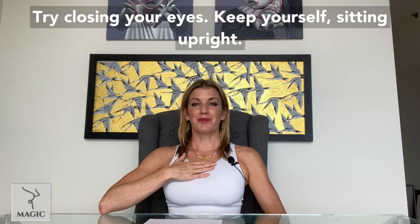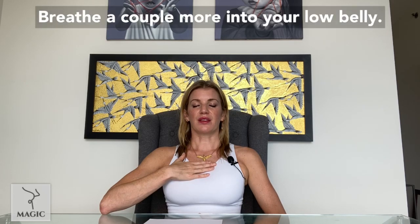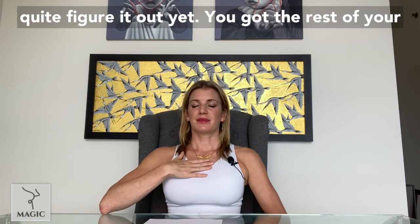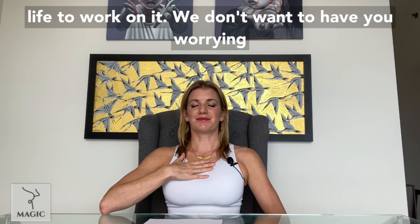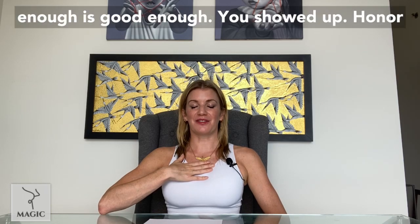Try closing your eyes. Keep yourself sitting upright. Relax the muscles of your face. Breathe a couple more into your low belly. Just know your best is good enough — if you can't quite figure it out yet, you've got the rest of your life to work on it. We don't want to have you worrying about your de-stressing practices. Good enough is good enough. You showed up — honor yourself for that.